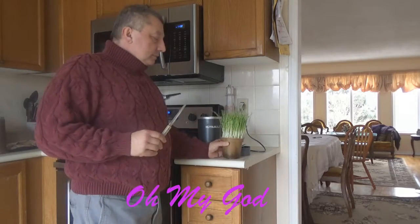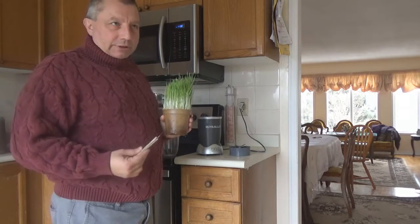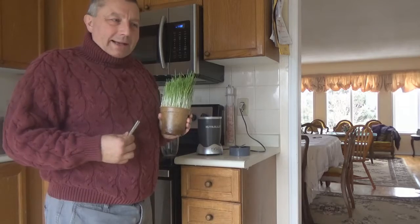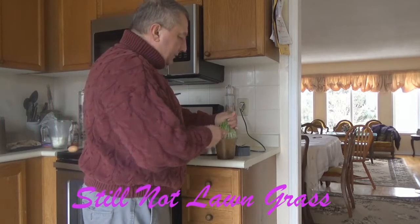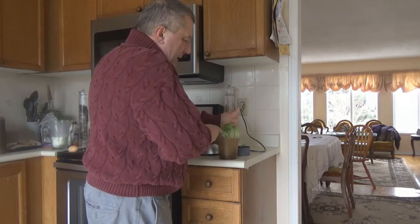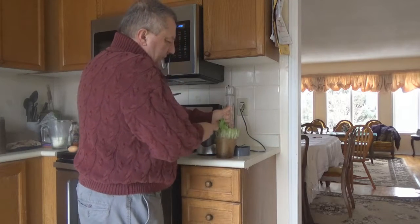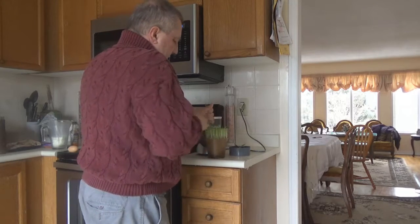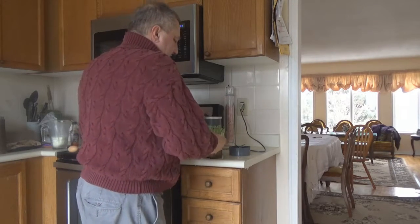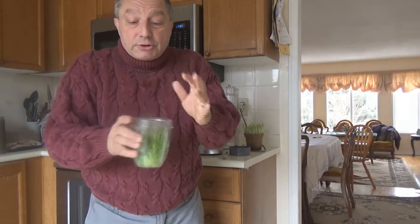First, home-grown grass. Okay, I'll grant you, it's wheat grass, okay? And it's fresh, still in the pot, and I'm cutting it. But technically, just grass.